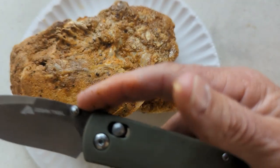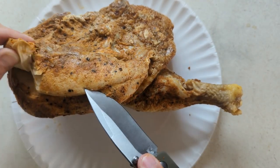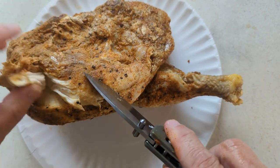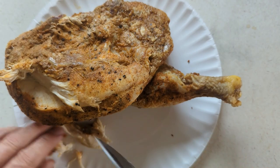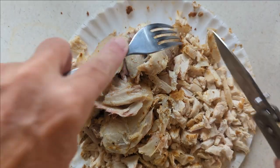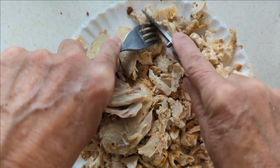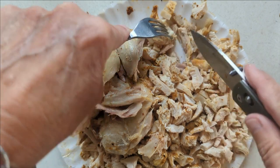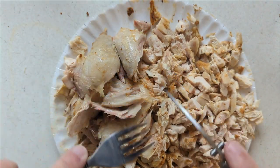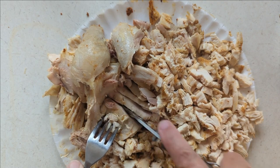I'm going to use my new — or new to me since December — the Ozark Trail pocket knife to cut this off the bone. I might have to eat some while I'm at it, because it looks good. I'm going to get this deboned and cut up, and then we'll go to the next step. I want it pretty small, since it has to go into an egg roll type setting. Just have the dark meat to finish, and then we'll get on to the other mixture.